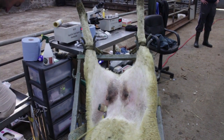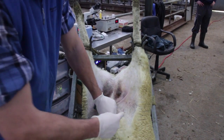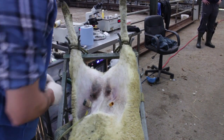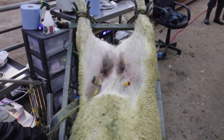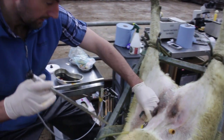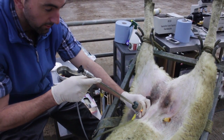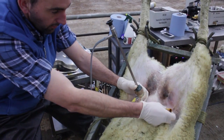We use a five millimetre trocar on the right — that's the side the AI gun will go through. Again, it's a blunt incision and there's no bleeding. The left hand side is the side the scope goes in. The scope is connected to a light source, so effectively it's a mini camera. We go in the left hand side to visualise the interior, and the right hand side is for the AI gun.